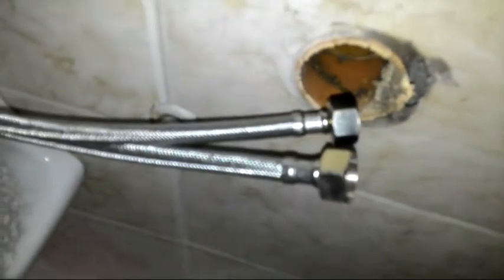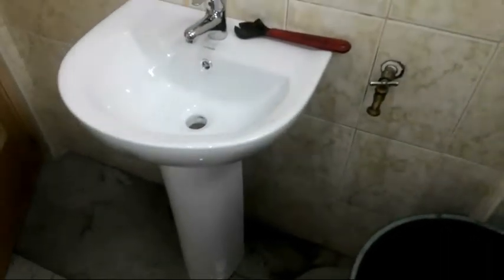Ito paps, siguro napapansin nyo na dalawa yung flexible hose ng faucet natin - ibig sabihin lang yan mga paps is pang-hot at cold yung lavatory faucet o yung nabili na may-ari na pusit. Pero wala lang yan mga paps, walang problema yan. Kahit isa lang yung supply natin, cold lang yung supply natin, walang problema yan paps, maraming paraan naman yan. Hindi na natin pinapalitan o nagpabili ng bago para iwas gastos, o wala nang dagdag gastos sa mayari.